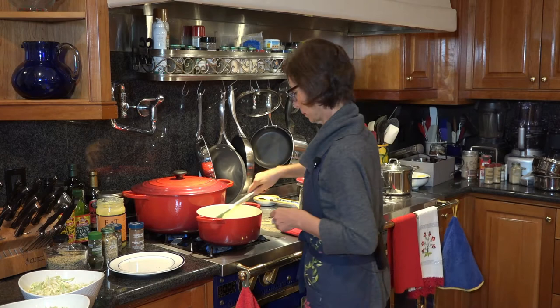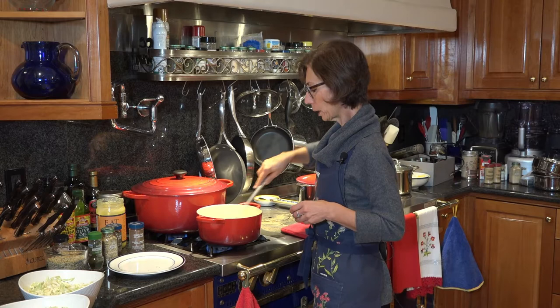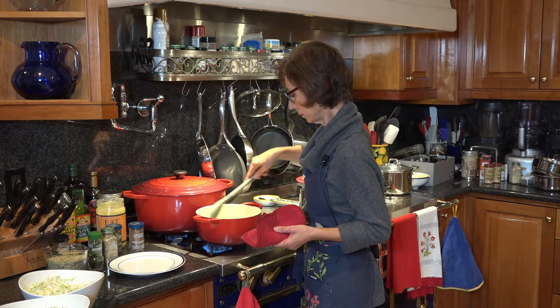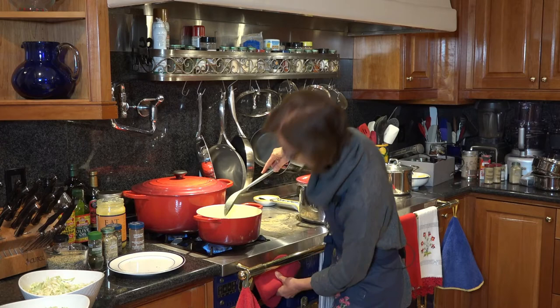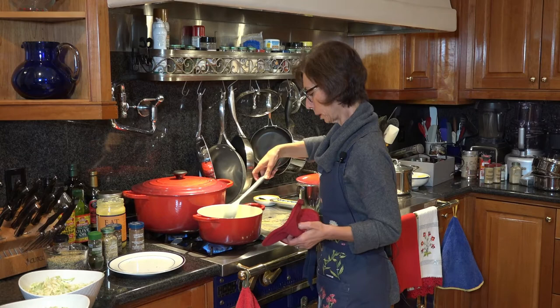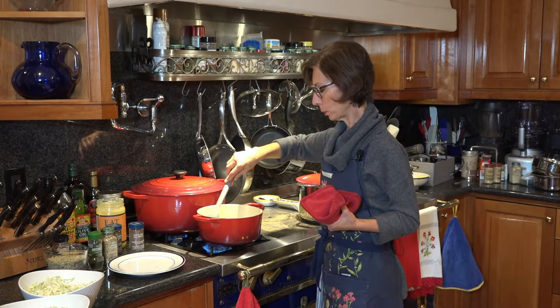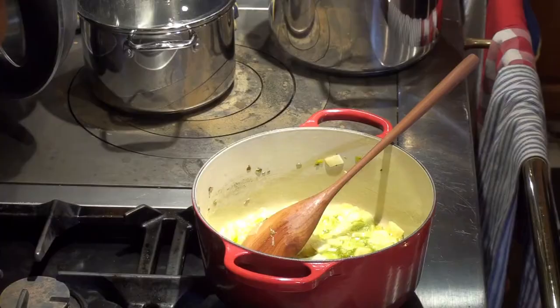We're going to let it get caramelized, or a little bit golden. And it smells wonderful. Now most things I like doing over medium to medium-high heat because you don't want to burn. I'd rather it took a little longer but I get all the nutrients from the different types of food. So the onions are slightly caramelized — this is about what they would look like.